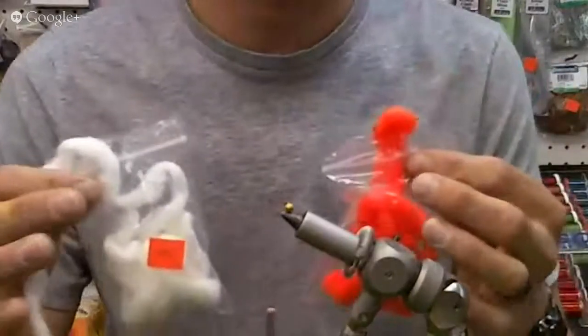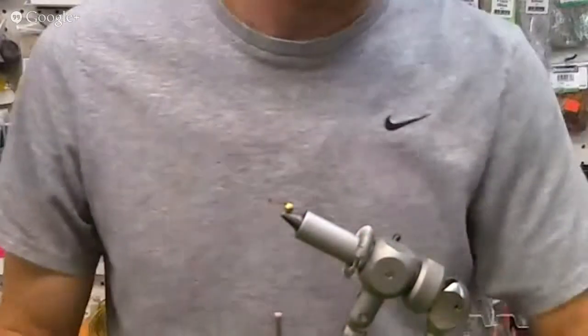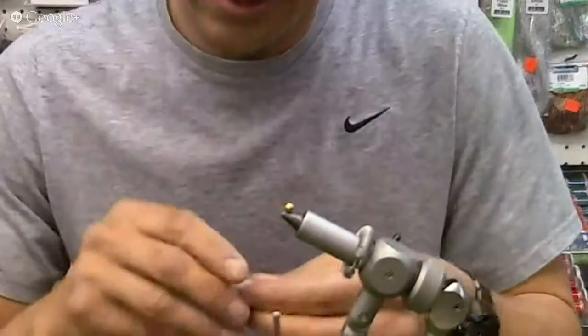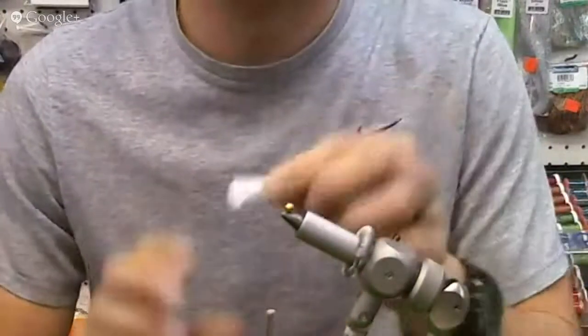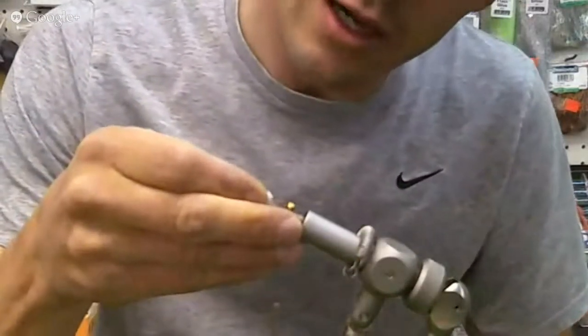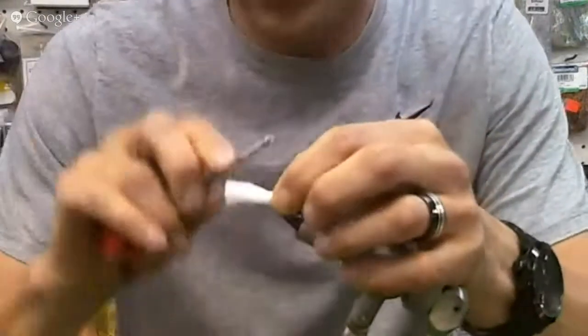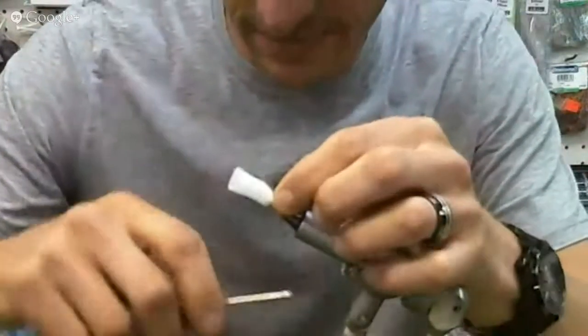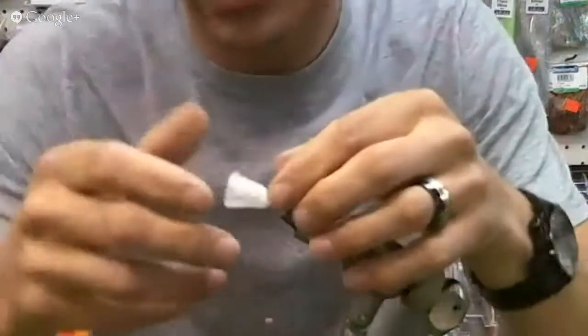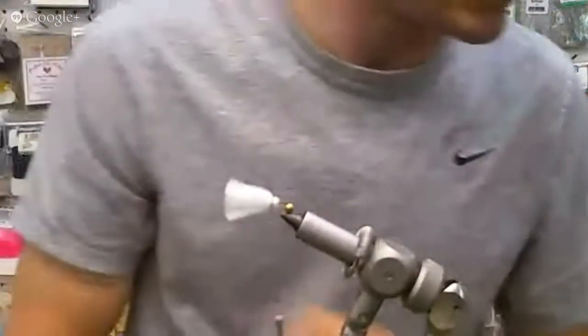The materials we're using is the egg pattern yarn. First, we're going to start off with some white — get a nice little short bit. We're going to insert the eye of the hook right into the middle of our bunch, keeping this all really close to the front of the fly. Just put a couple wraps on there to secure it. That's step one.